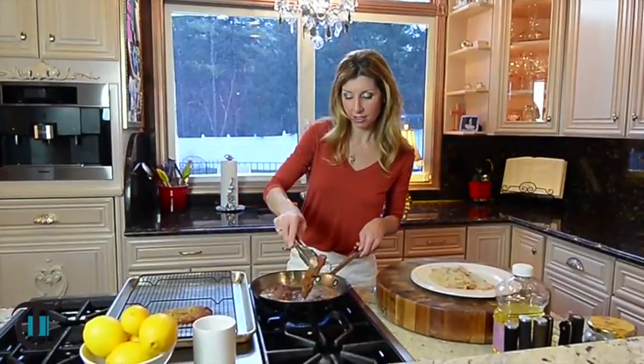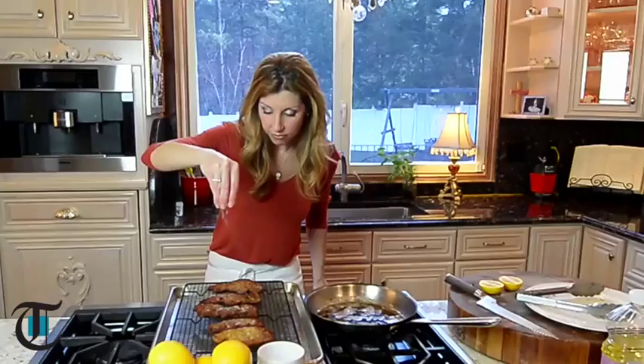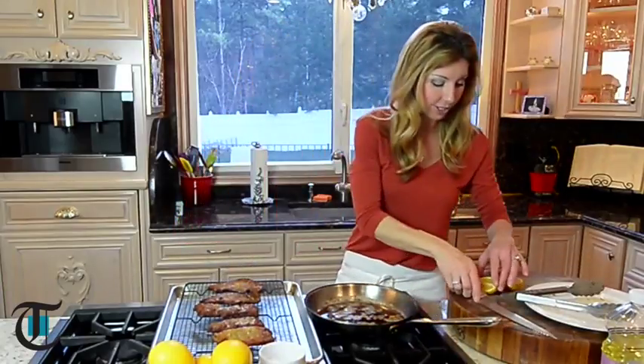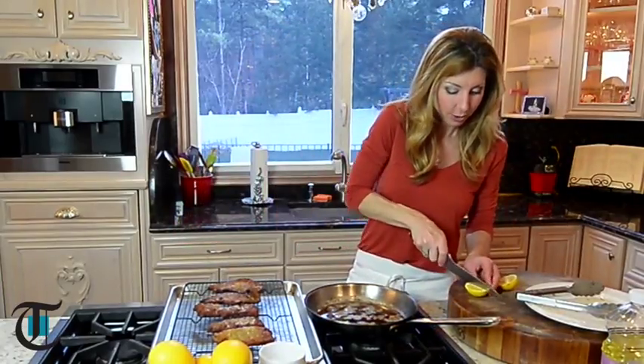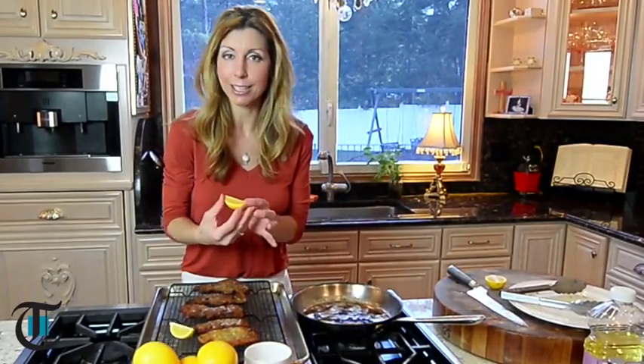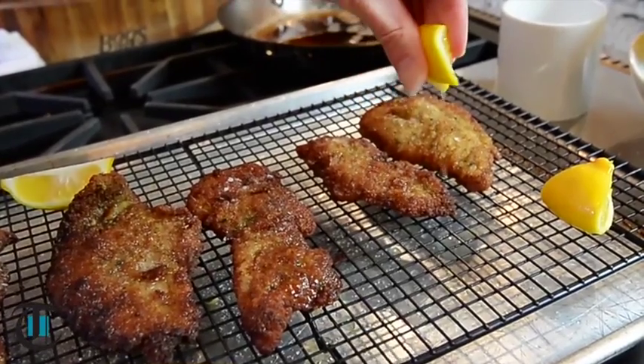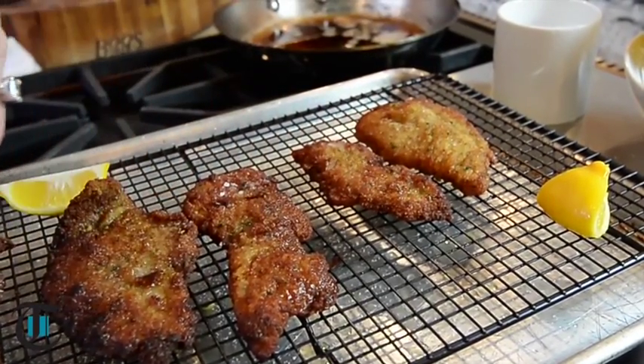First batch is done. I'm just going to remove it to a rack. Don't put it on a paper towel-lined plate — just right over a rack. Veal is ready. Just some salt right over the top. And then can't forget to finish it with freshly squeezed lemon. These are my father-in-law's lemons that he took care of for me — boy, he did a great job. I do this any night of the week with chicken, but veal makes it extra special. Make this for Valentine's Day for your loved ones. They will love you for it.